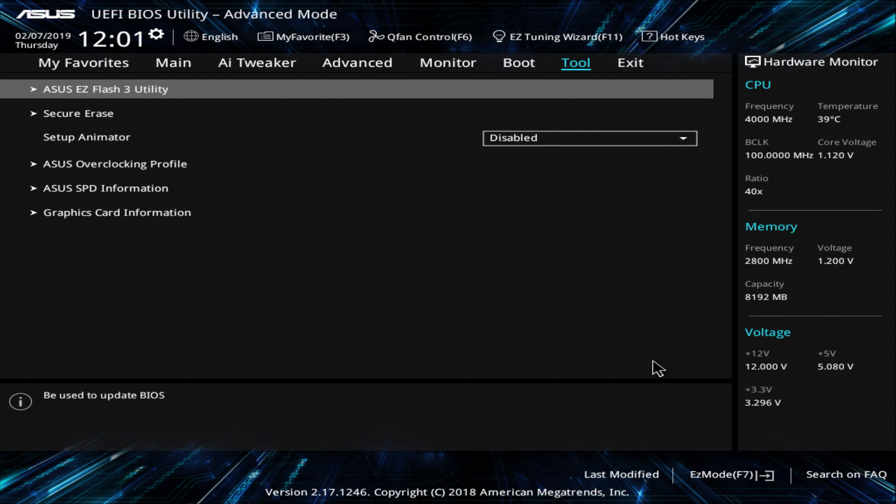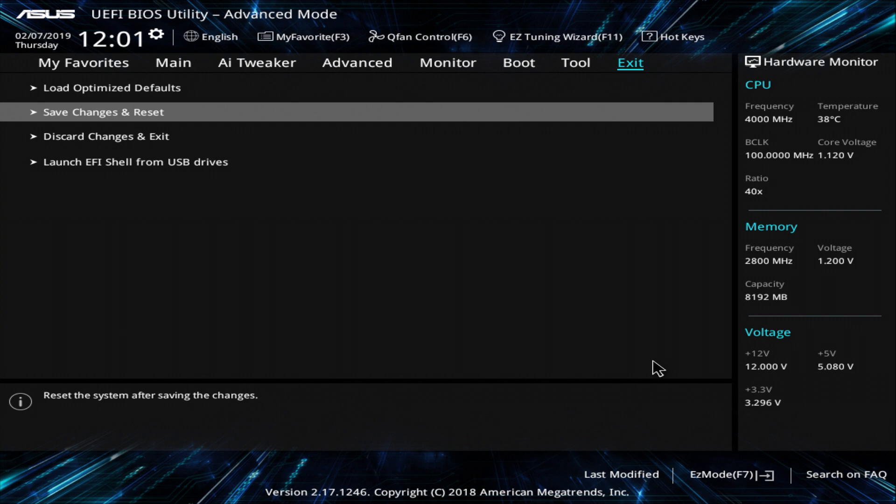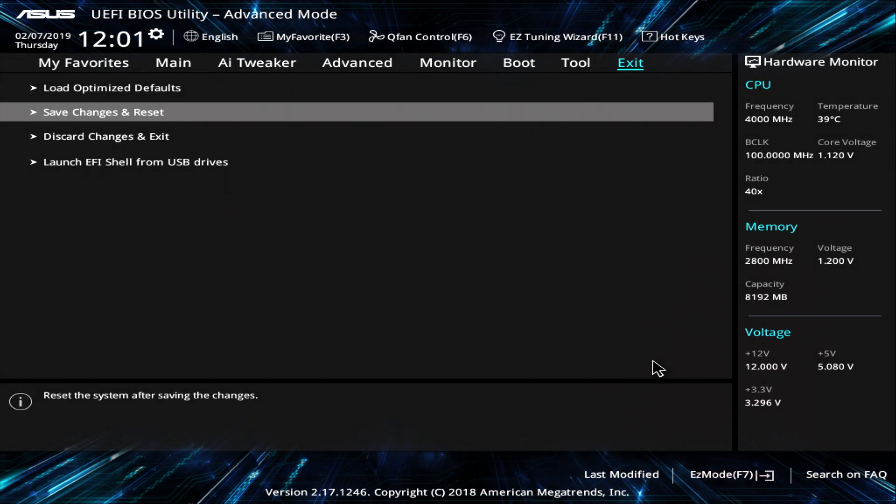And that's all — we are at the end. Now just save your BIOS with the F10 key or confirm the option Save Changes and Reset, and you are good to go. You can easily match your BIOS settings to mine as I showed you in this video, and your Hackintosh should be ready for installation or later tweaking.